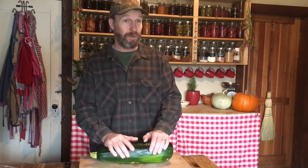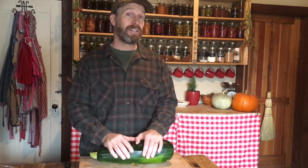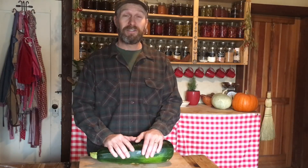Right now we've got kales and chards that have done really well, made it through 10 inches of snow and 20 degree weather. And if you saw the photo the other day, we also are experimenting with some other greens like sorrels that also did really, really well after being buried in the snow.